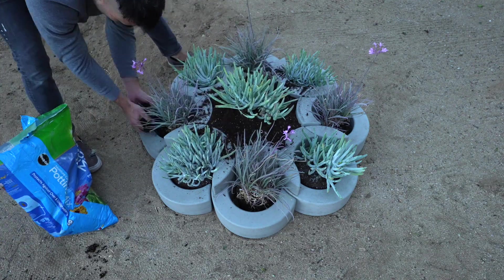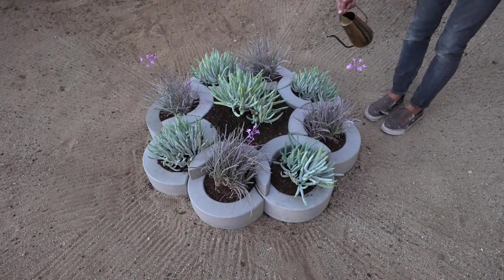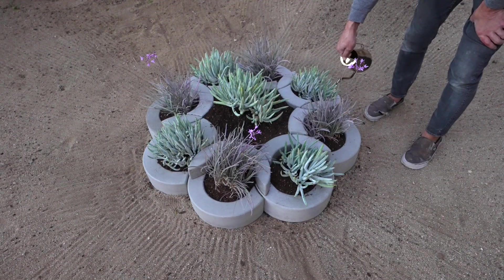Now granted this design process takes a lot of patience, but it only takes me about 15 to 20 minutes to mix the concrete, fill up the molds, and vibrate them.